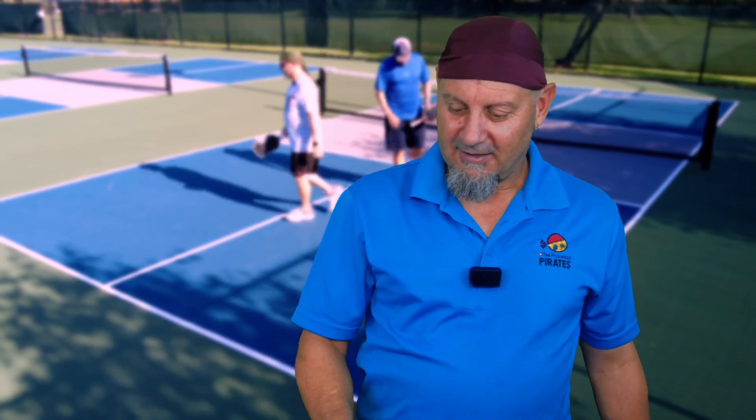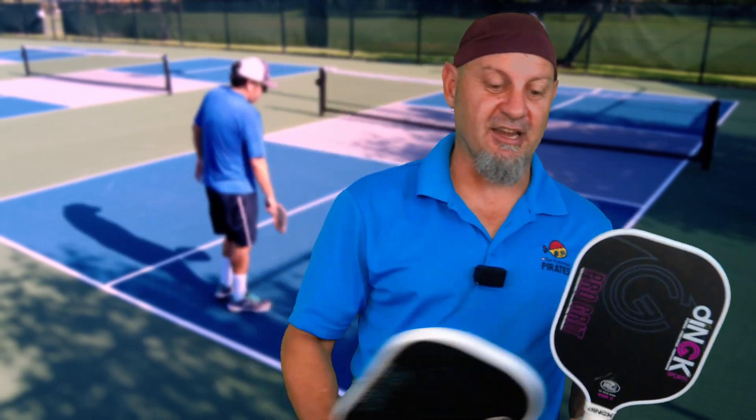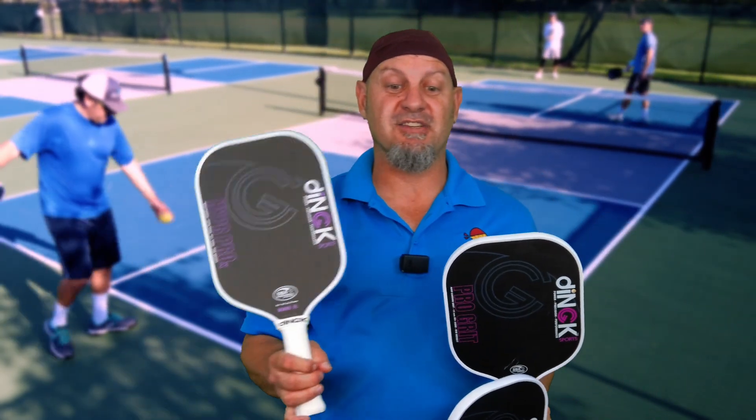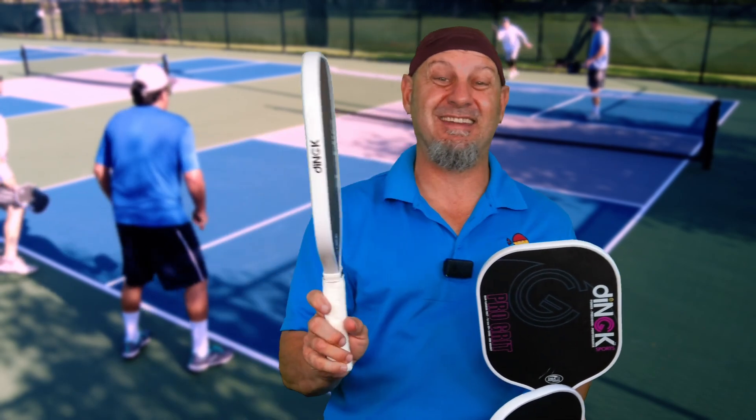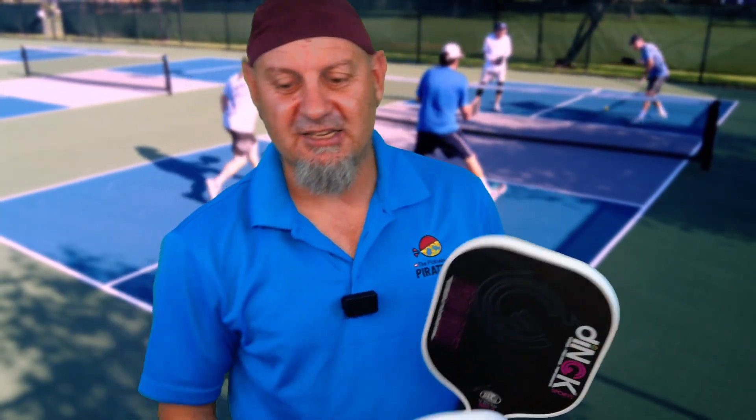This guy is based out of Miami, Florida, and he comes in two models and he's got a third one here. I'll be reviewing this one next week — this is the Hyper Foam 19 millimeter Hyper Pro X. I'll be reviewing that next week.